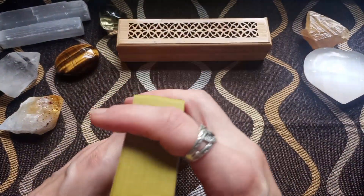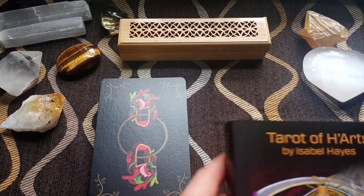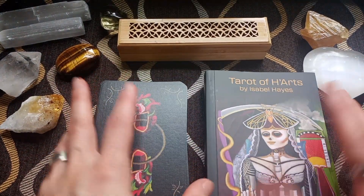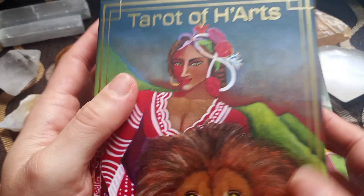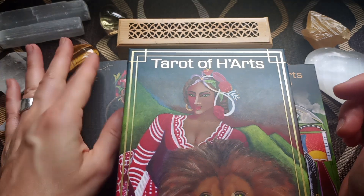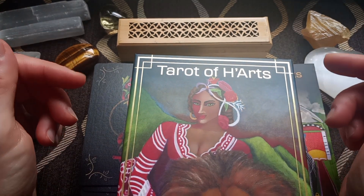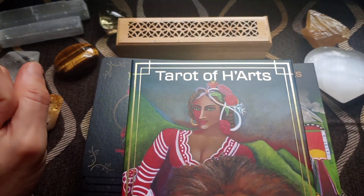All right, so this was my walkthrough and review of the Tarot of Hearts by Isabel Hayes. Please let me know what you think about it. Did you like it? Is it your kind of deck? Let me have your feedback in the comment section. As usual, share, subscribe, hit the notification bell, and until I see you next time, many blessings.